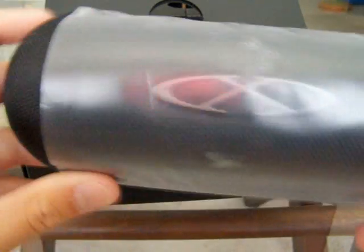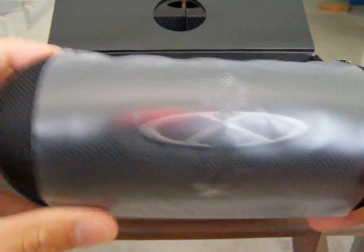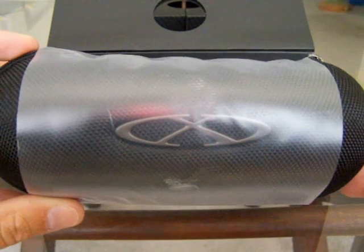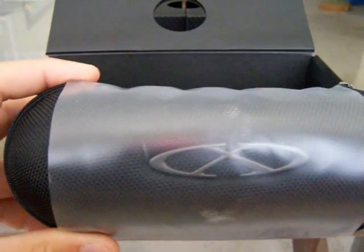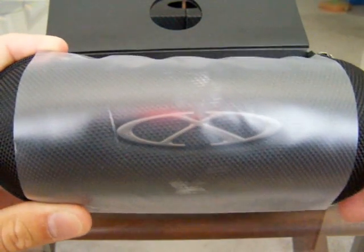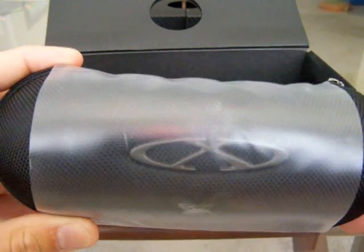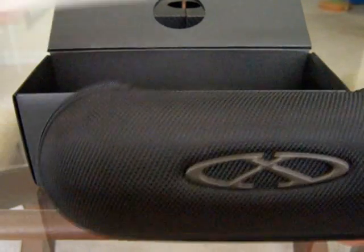They come in a case like this. This is actually the first X metal line that comes with a case, which I thought was pretty cool — you can see the X metal emblem. The case costs about $30 in the store if you buy it separately. I paid like $350 for mine, so I got a $30 case with it. If I had bought the Juliet it would have been $350 plus the case, so $380. I was pretty excited that they gave me the extra case.